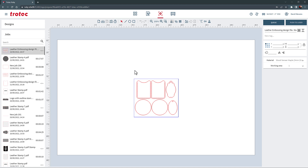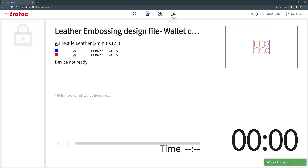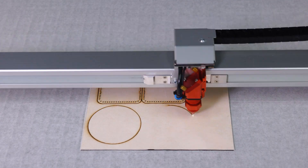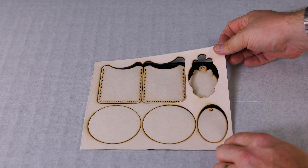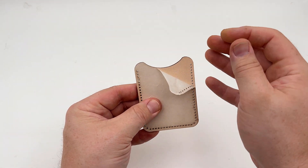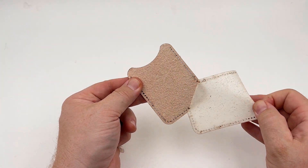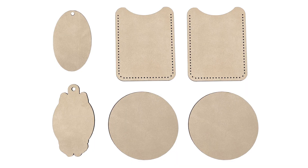Create the desired cut design file, save it and import into the Ruby software. Select the leather material parameter and send the file to the laser. Focus onto the leather and push start and cut the design file into the sheet of masked leather. Once finished, remove the cut parts from the laser then remove the masking from both sides of the leather parts. The staining from the laser cutting process seen on the masking protected the leather surface, producing a perfectly clean laser cut leather blank. Once the leather blanks are complete, set aside for later use.